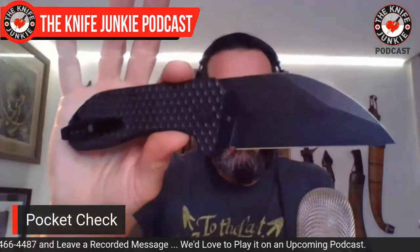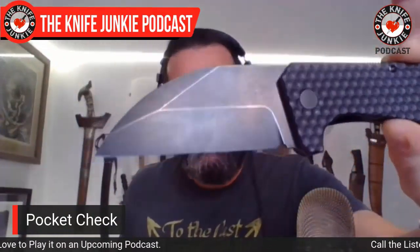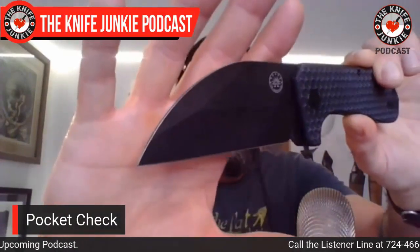Today I am carrying this beefy and glorious Black Stallion from Off-Grid Knives. We just recently did an interview with Kerry from Off-Grid Knives. He designs these knives and is at the helm of this company, having them produced by Best Tech or Wee Knife Company. I have one of their elites here, the Scorpion Elite — that's an Off-Grid knife made by Wee. Awesome knives.